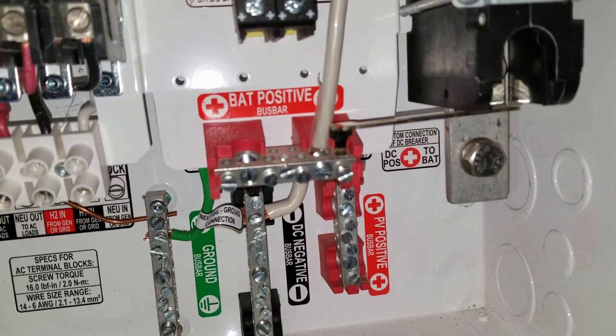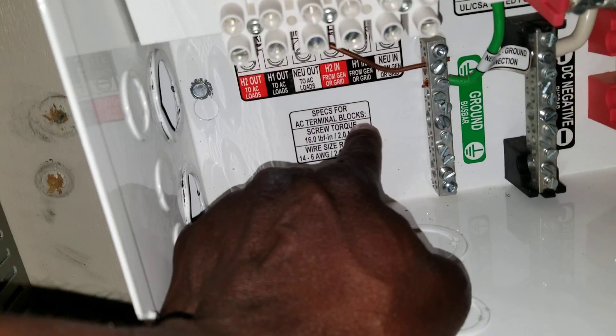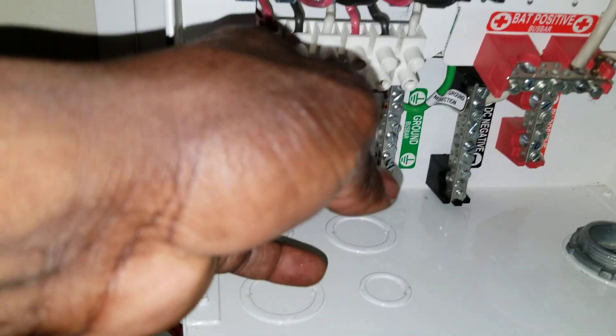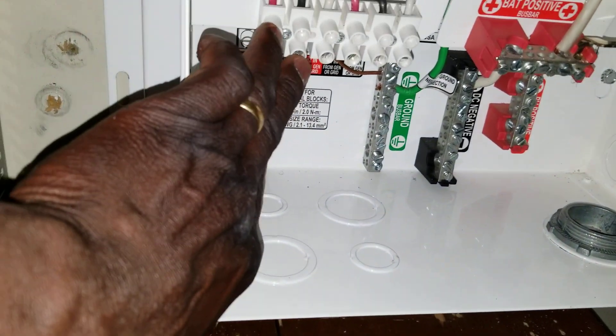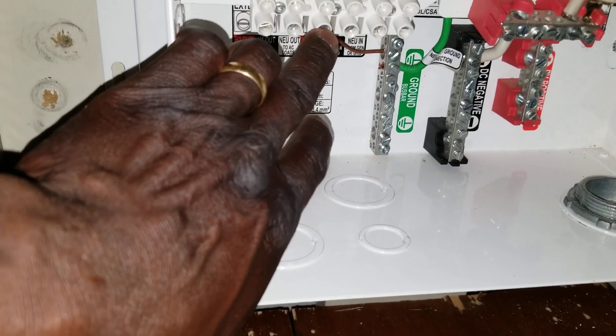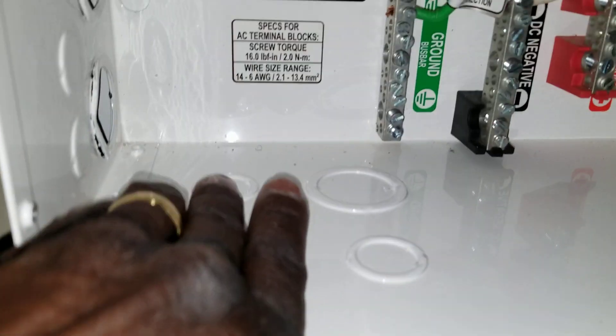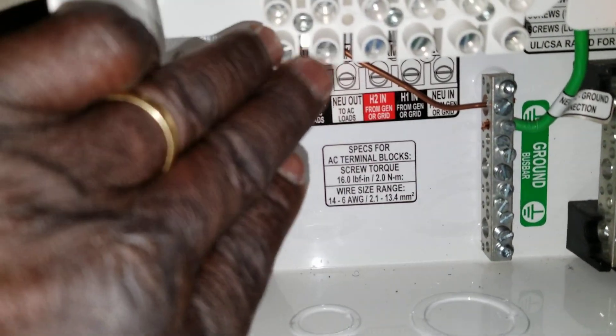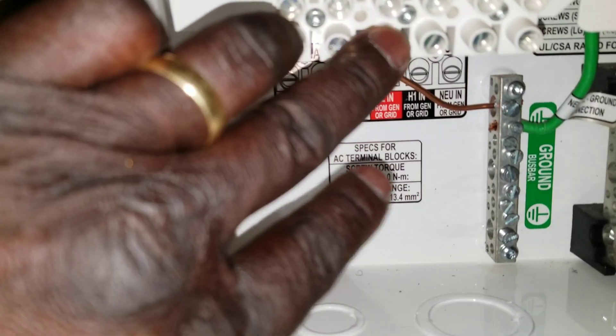It comes all the way back to this panel. Looks pretty. This is the AC terminals — this is where the inputs are going to feed and output is going to come out from here. Connecting from this side is going to be the output — the 120/120 outputs. This is the neutral here. If you look at it down here, the output 120/120 outputs right here — these two. And here's the neutral.